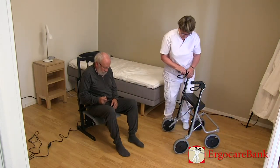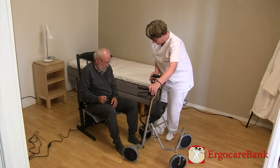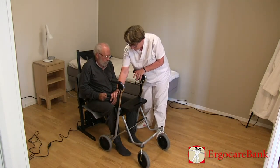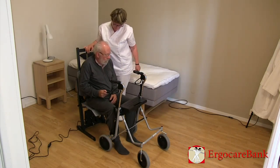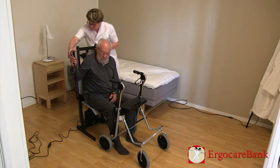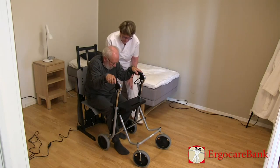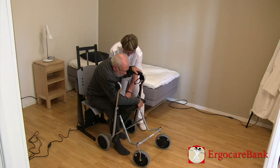The staff member puts Bert's four-wheel walker in front of him. He is instructed to lean on his forearm on the seat of the walker and push himself up to standing.